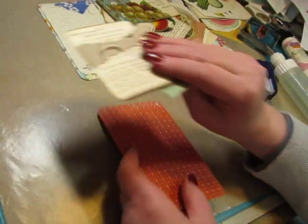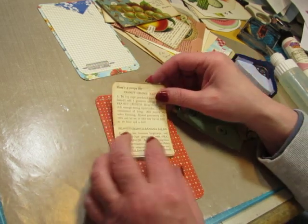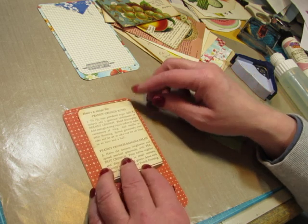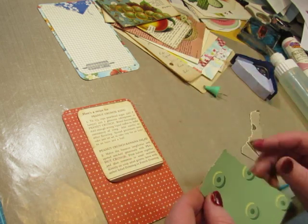And on the back I have a recipe for peanut crunch icing and peanut crunch banana salad. I don't know what peanut crunch is — might be crunchy peanut butter, I don't know.